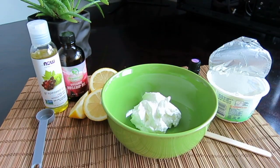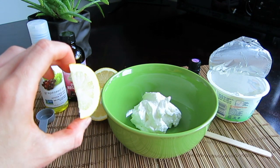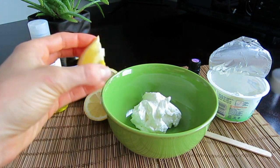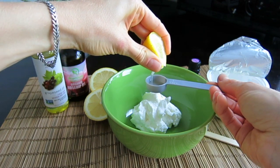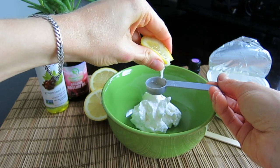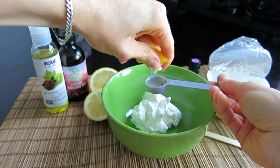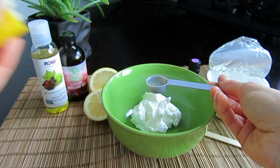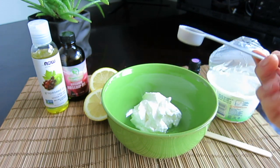The next ingredient we're going to use is lemon juice. I advise you to use freshly squeezed lemon juice — just one teaspoon. You just squeeze it into the measuring spoon until you reach the amount needed. One slice will be enough, so we put that in here.